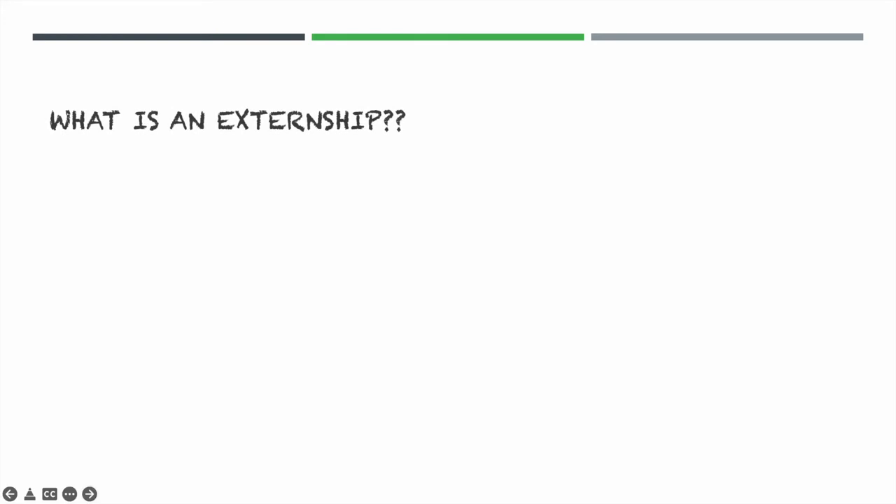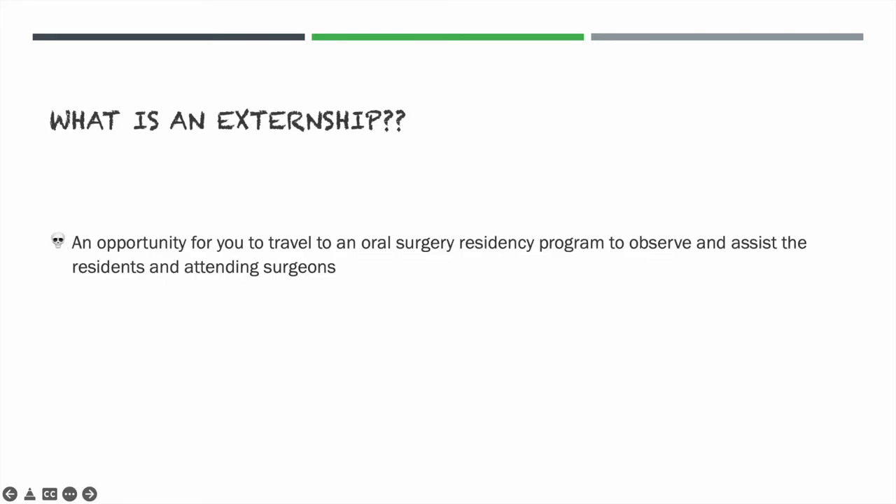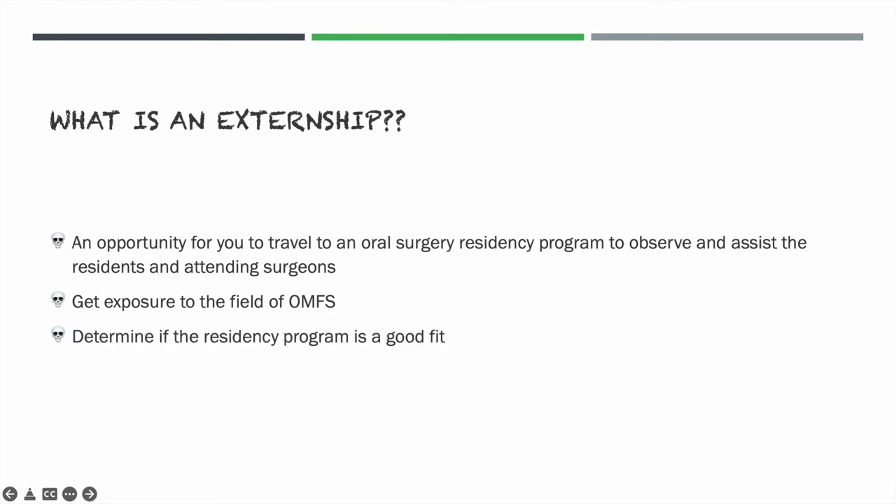So what is an externship? Essentially, an externship is an opportunity for you to go to a residency program and observe firsthand the residents and attending surgeons. It's for you to get exposure to the field of oral surgery, to see if this is something you can commit your life to, and to determine if the residency program is a good fit for you. Externships are more or less required for application into oral surgery residency programs, as this is a very physically and mentally demanding residency.